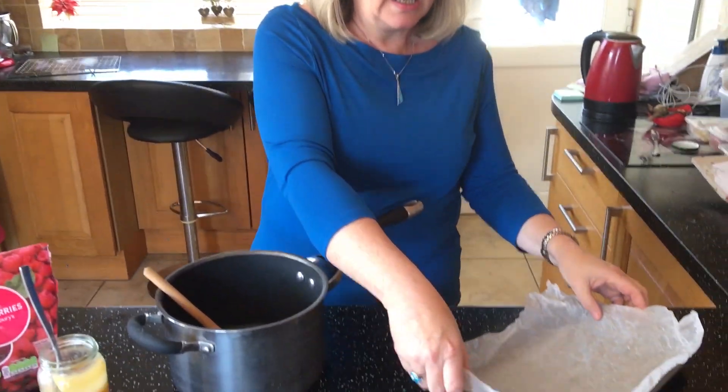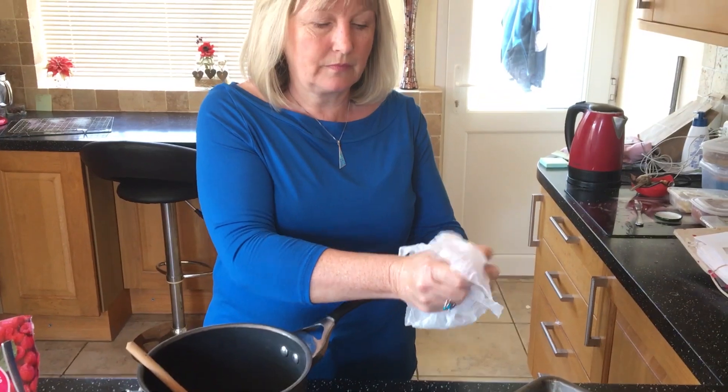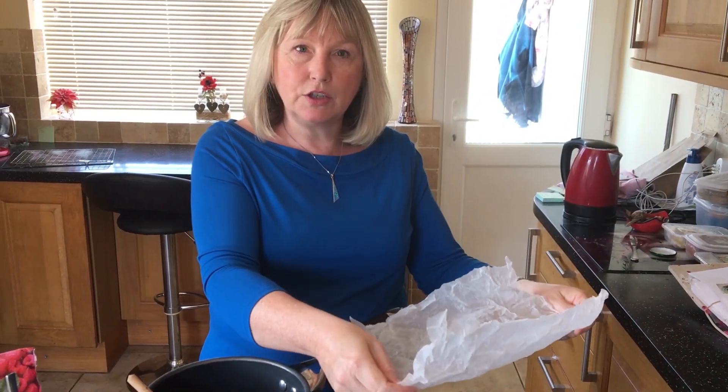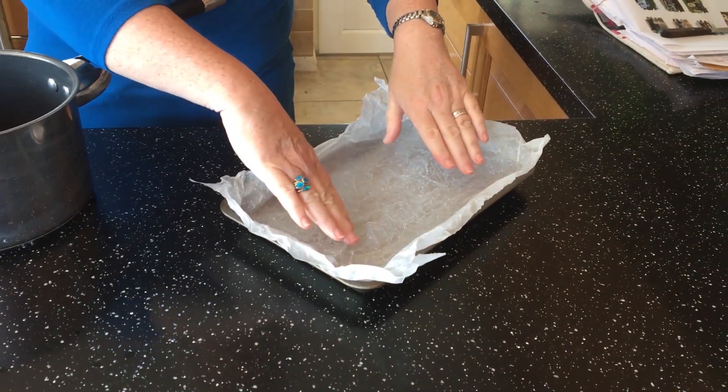So what we'll need to do is pop the oven on at 180 degrees for a fan assisted oven. I've also got a greaseproof piece of paper that I've screwed up — if you undo it, it fits in your baking tray more easily.